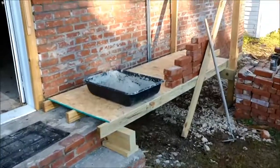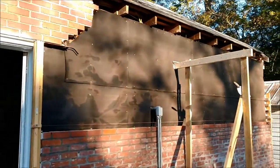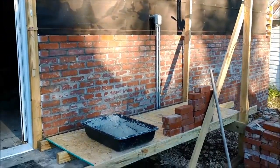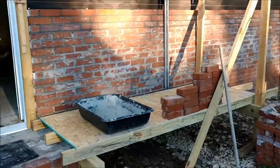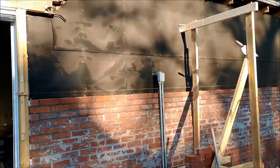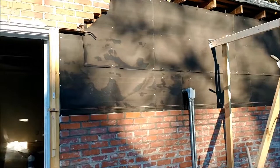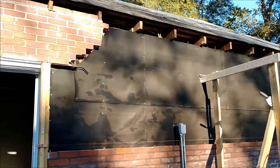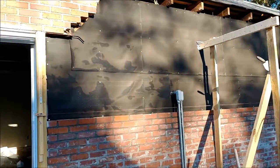Morning, this is Chris coming in to do some more brick. As you can see, height-wise we don't have a lot of work left — time-wise we do. I wanted to show you the little platform I made to work off of. This will get me about half the remaining distance up; it'll get me to the top of that door jamb, and then I'll have to raise this about two feet to be able to reach up there to the rafters.